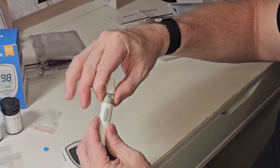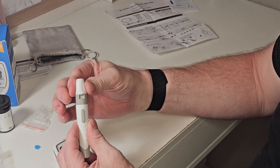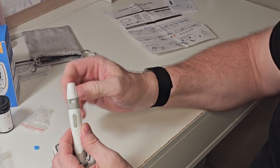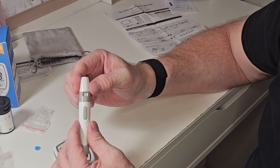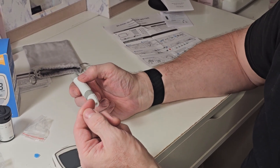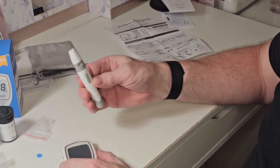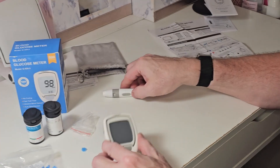Turning the top dial will determine the depth of how far the needle goes in. As a test I'm going to use depth two, since I don't have the thickest or thinnest skin. Make sure your hands are clean — you can do a quick alcohol swab if needed.